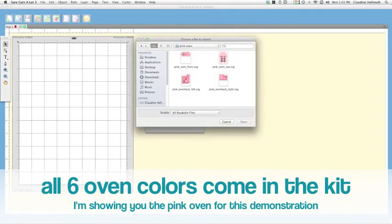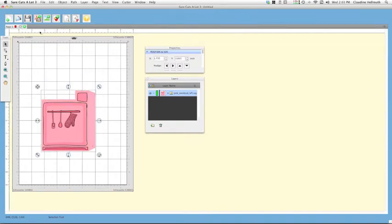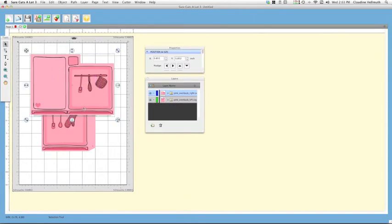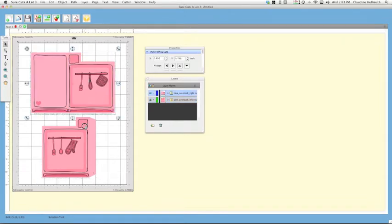First I'm going to show you the back of the oven. The back of the oven on the SVG kit comes in two parts, so we'll open up the left side first, then the right side. The reason it's in two parts is because otherwise it won't print with the registration marks from the cutting software — it was just too large a file at 10 inches across. If you have the PDF hand-cutting version, you'll notice this slight difference with the SVG version.